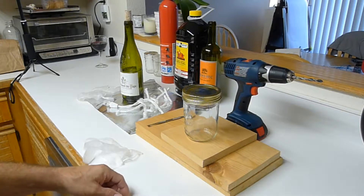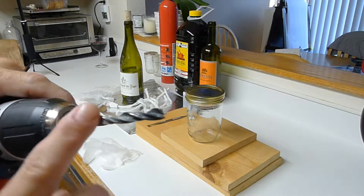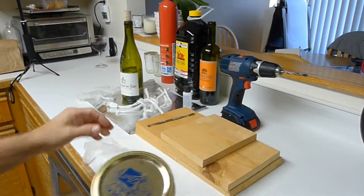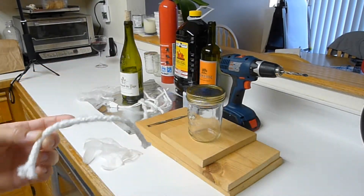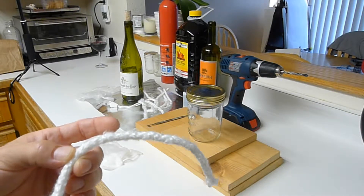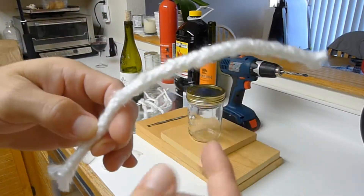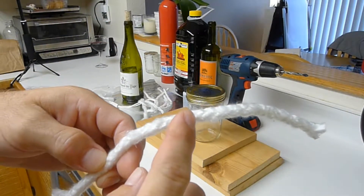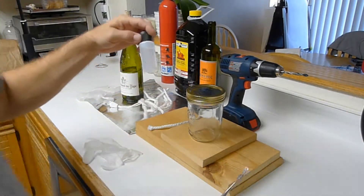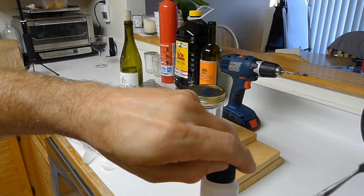We have the mason jar right here and a drill with a quarter inch drill bit. We're going to try doing some different kinds of mason jar candles. I'm really curious what kinds of different wicks you can run in this thing. What I have right here is an eight inch long piece of quarter inch round fiberglass wick.